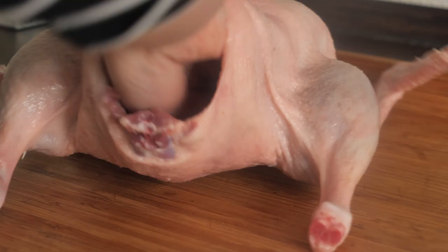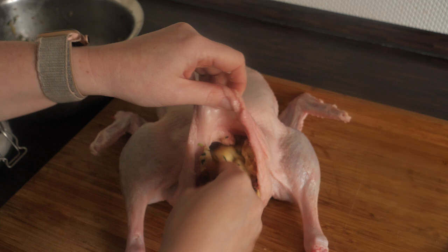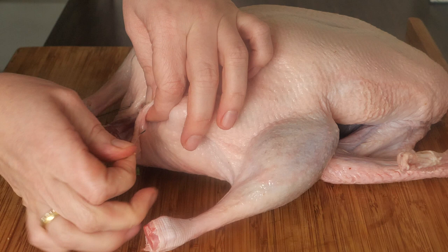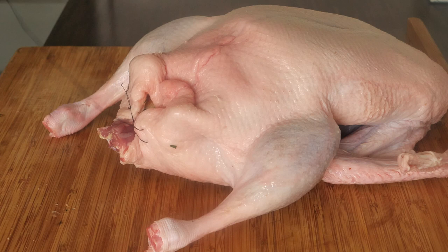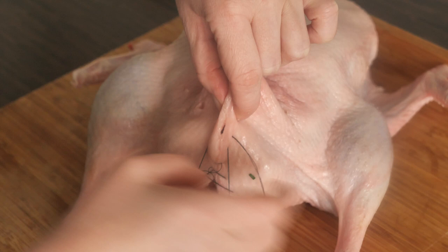Now we're going to stuff the duck. First, put a generous amount of salt inside the duck, then take the bread roll mixture and stuff the bird. For a 2–3 kilo bird, use three bread rolls; for 4–5 kilos, use four bread rolls; and for larger birds, use five. Then take a needle and thread and sew the opening shut so the stuffing doesn't come out while roasting. I always use dark thread because it's easier to see and remove after roasting.